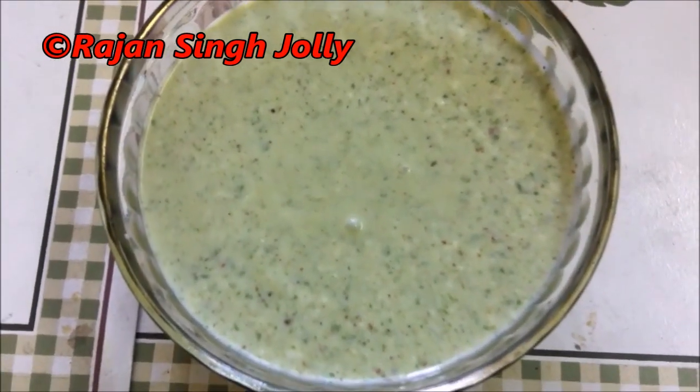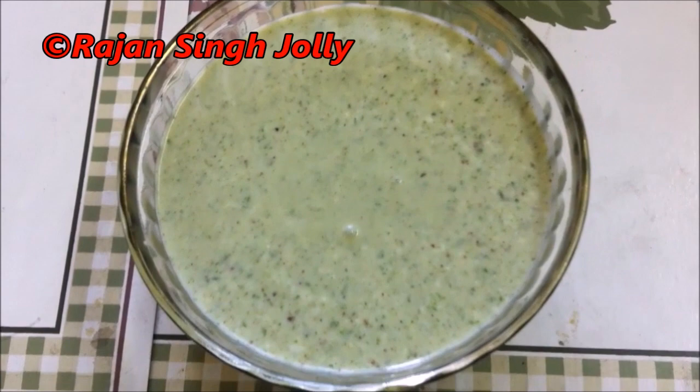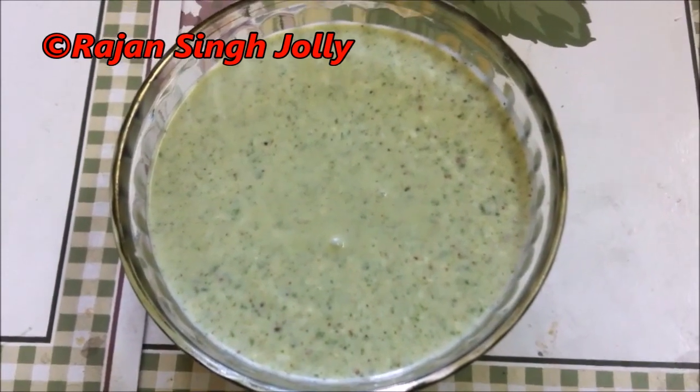The cilantro and mint — pudina and dhaniya — raita is ready to serve.